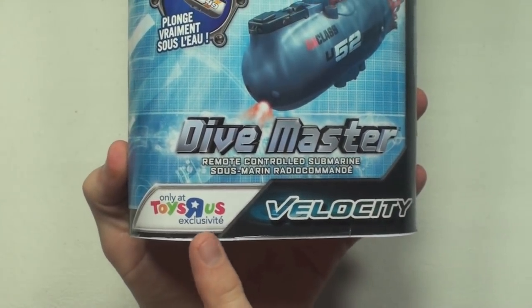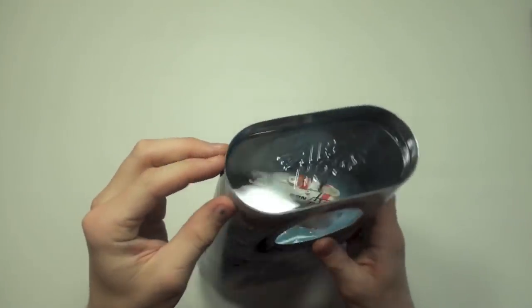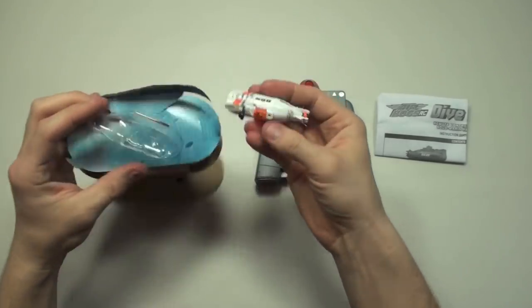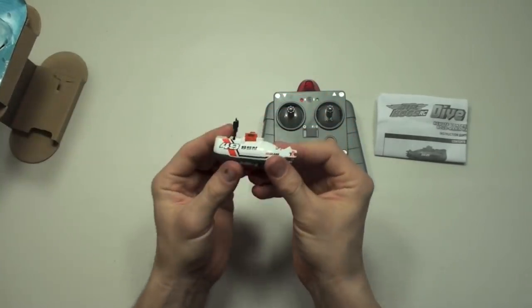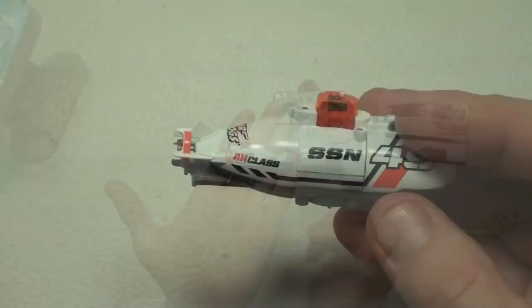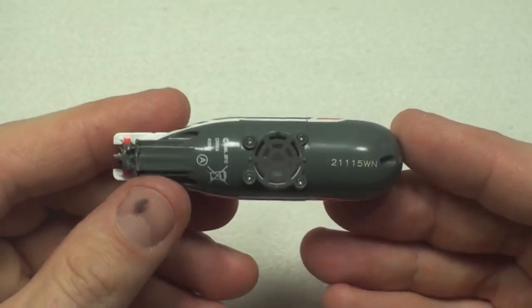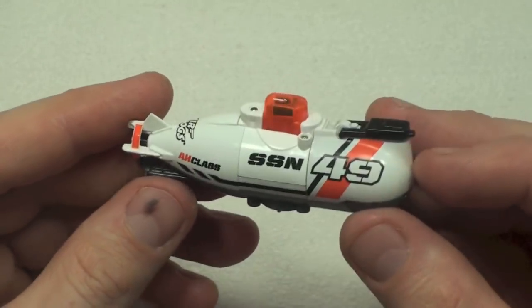It says here that it's exclusive to Toys R Us, but you might be able to find it somewhere else too. Let's open this thing up — as you can see it's fairly small, it fits in just the palm of my hand. It's made mainly out of plastic, besides the few screws that are made out of metal.